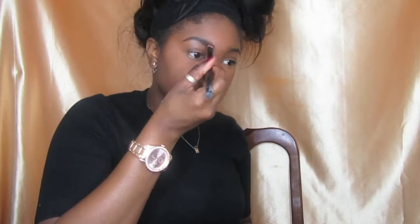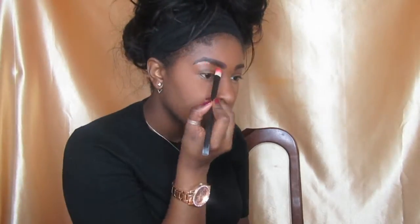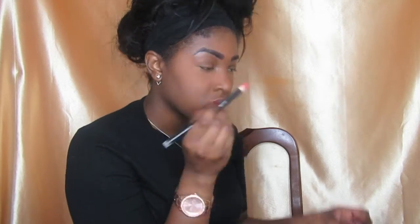I'm lining my brows with my Rimmel pencil and I'm going to fill them in with my dark shadow from my MUA palette. Then I'm just cleaning up my eyebrows with my matte concealer.